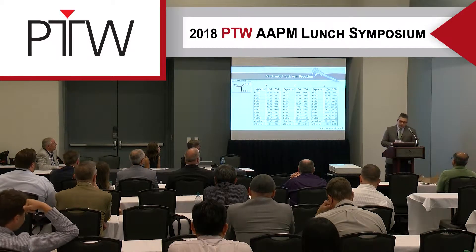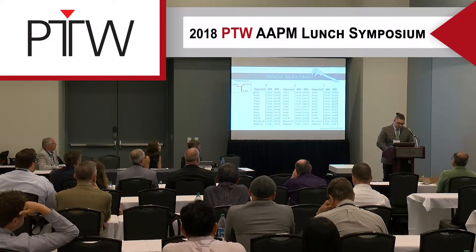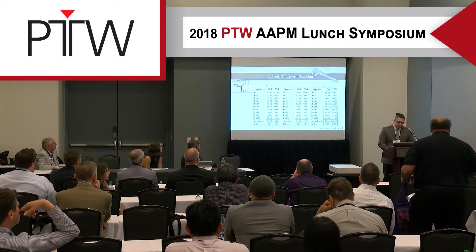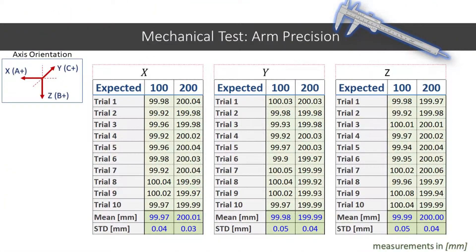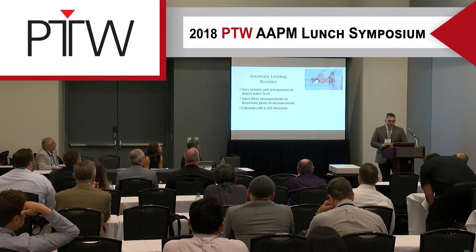For precision, we moved the arm to 100 millimeters and 200 millimeters 10 times each. The uncertainty between all expected precision measurements was within 0.05 millimeters. So not only is this tank sleek and feature-rich, it's also a very rigid and repeatable system.